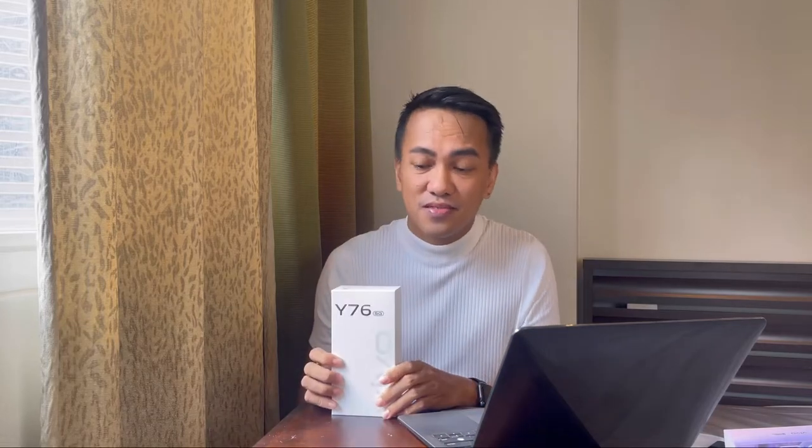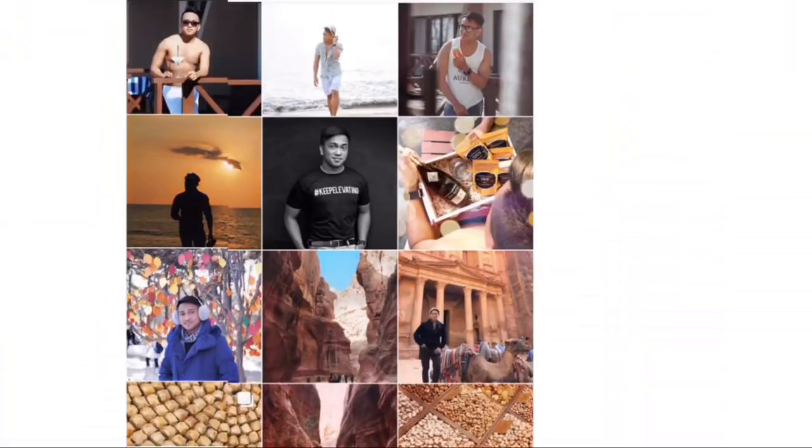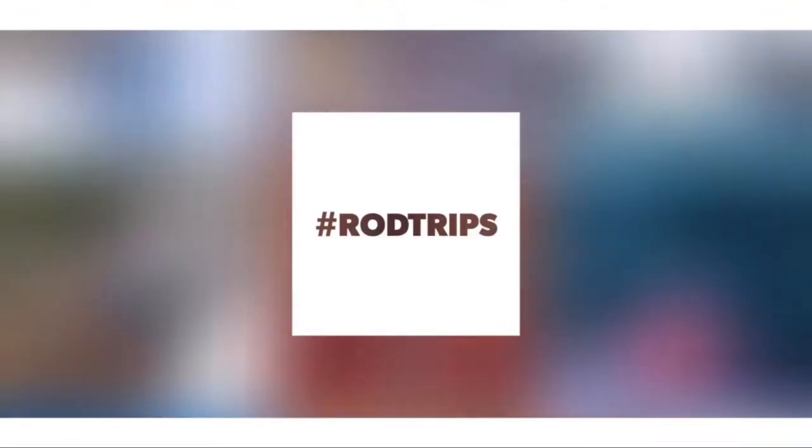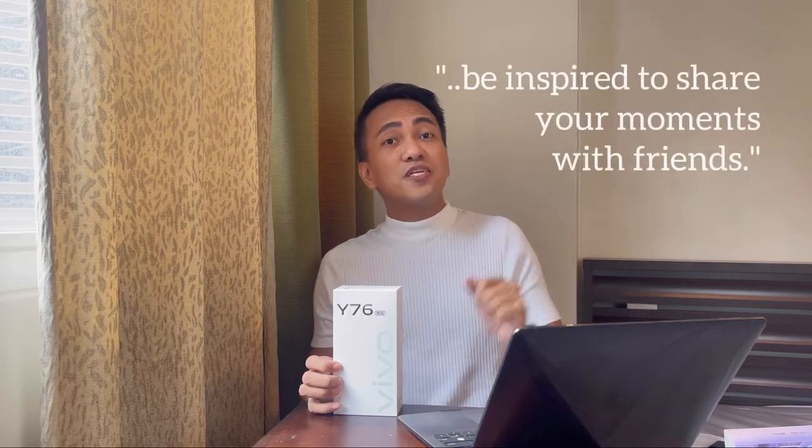Hi everyone, this is Rod Magaro and welcome to my channel. It's been a while since I did this, but today I'm so excited to show you the smartphone dubbed the vlogging phone. I'm so game to share the moment and my first impression about this one — I am talking about the Vivo Y76 5G. Join me in unboxing this beauty and unpacking its special features so you'll be inspired to share your moments with your friends. Let's do it!